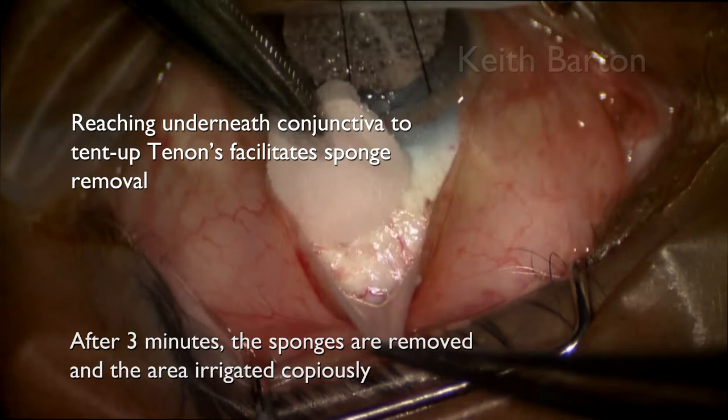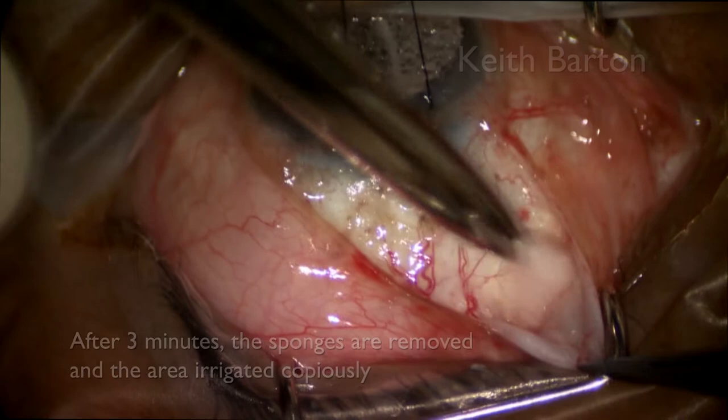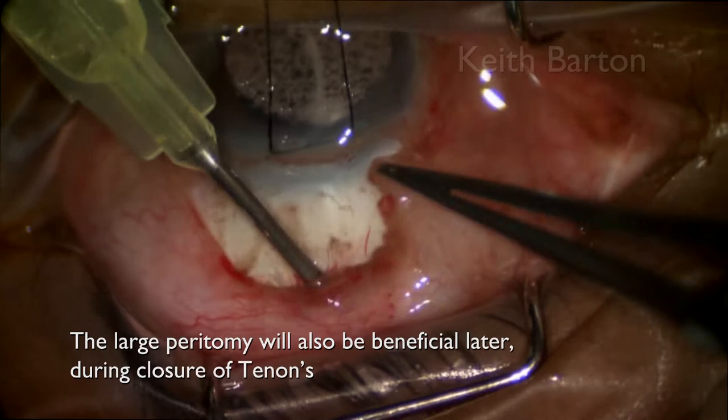Reaching underneath the conjunctiva to tent up the tenons also facilitates sponge removal, as sometimes they may get stuck deep behind tenons. The large peritomy will also be beneficial later during closure of tenons.